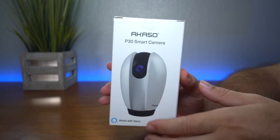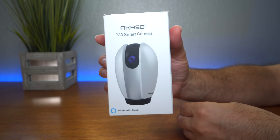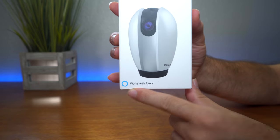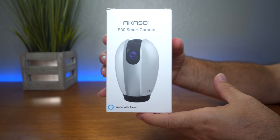This camera is made by a company called Akaso. Let's take a look at this box here — it's not a large box, you can see it in my hand. Here in the front it says 'Works with Alexa,' so if you have Alexa and you want that kind of functionality, it does have it.